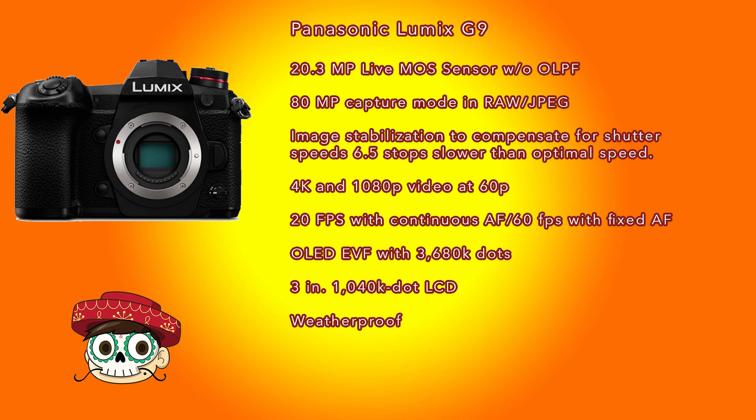Panasonic claims a very fast autofocus speed for the G9 - I won't say world's fastest because by the time this video is out someone else may have claimed that title - but 0.04 seconds does sound pretty fast. Even if a faster AF camera comes out, the G9 should still have a very respectable autofocus speed unless Panasonic is exaggerating.